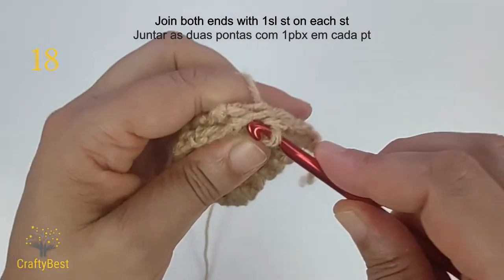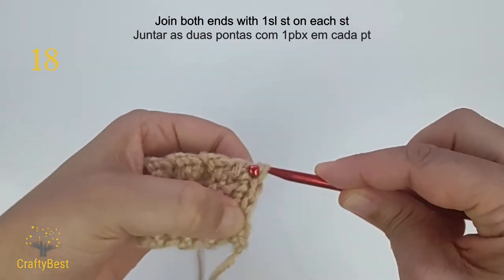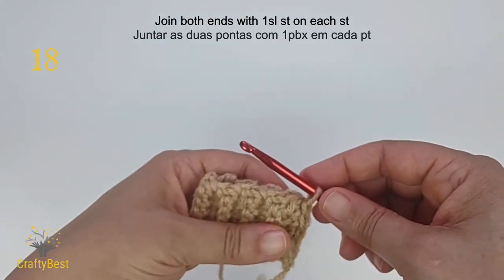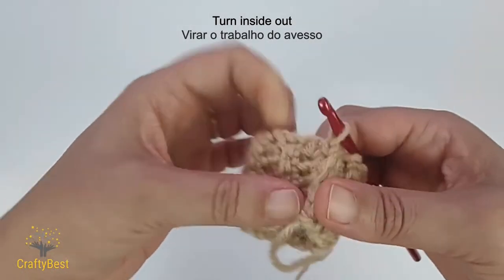On the last stitch, insert the hook on both loops of each stitch. Turn the work inside out and let's work on the hand part.